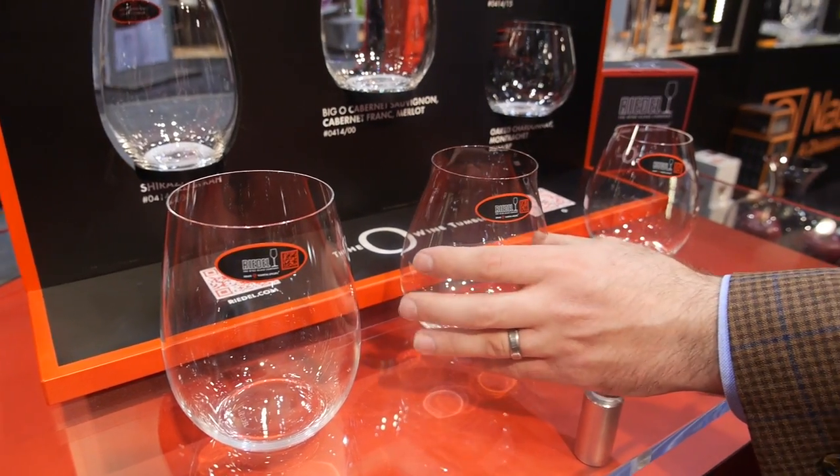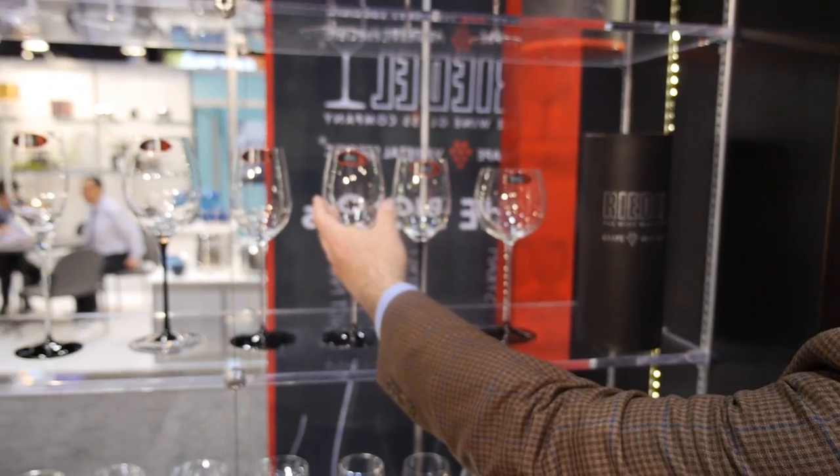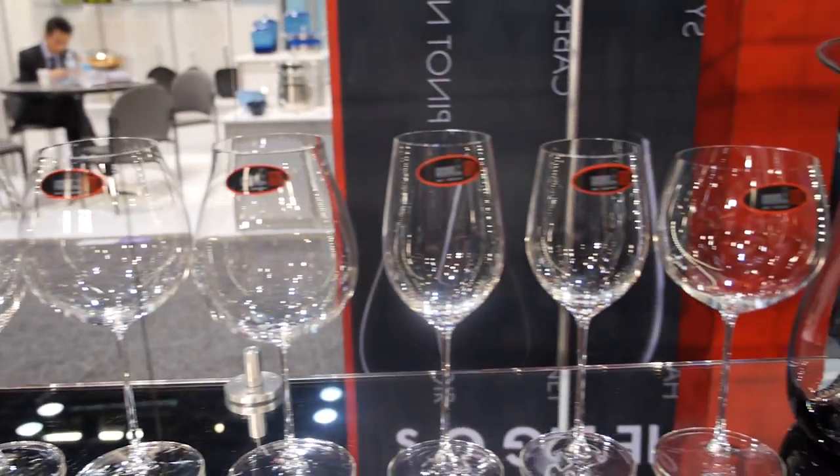One of the most frequently asked questions is how to take care of your glassware. First of all, you should use them — that's what people always tend to forget. People need to use their glasses, they need to rotate their glasses, and all of our glasses are definitely dishwasher safe. It doesn't matter if they're handmade glasses or machine-made glasses.